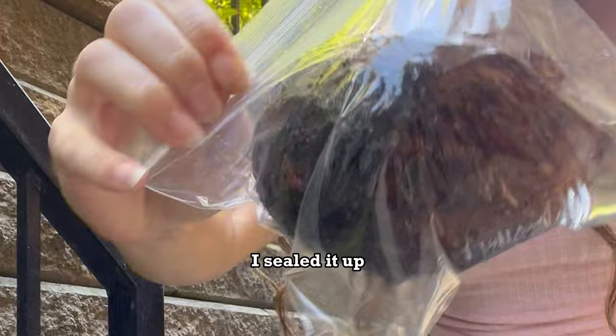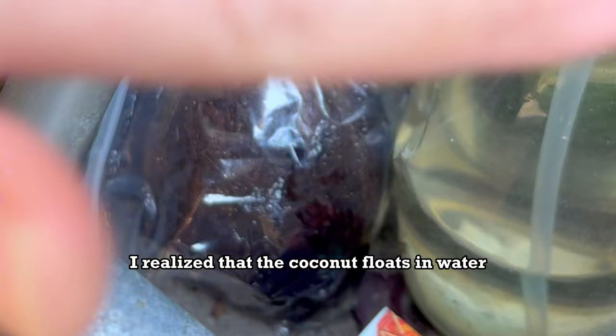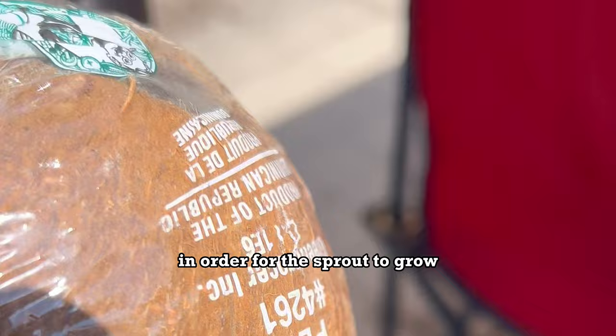I thought 24 hours was long — a few weeks was like an eternity. As I was waiting, I realized that the coconut floats in water because it has milk inside of it. You need this milky goodness in order for the sprout to grow. Make sure it's got that liquid.